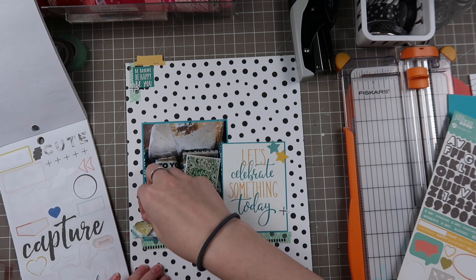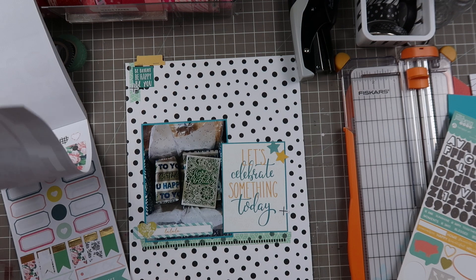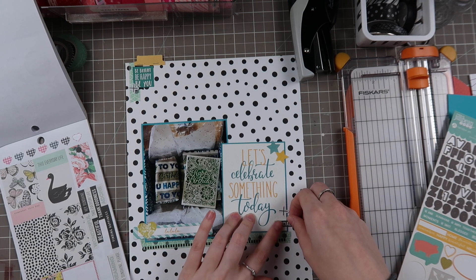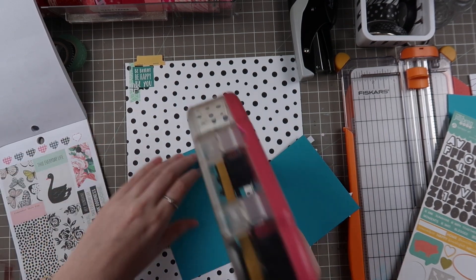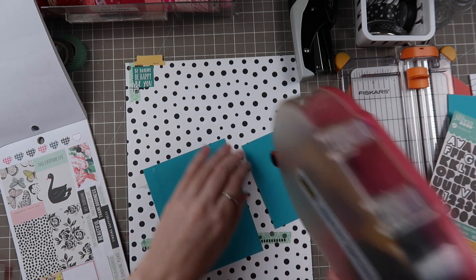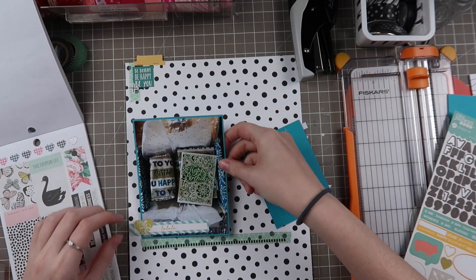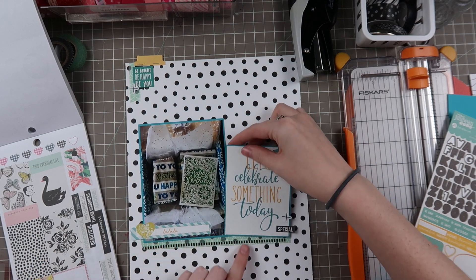I pulled in some plus sign stickers and here I'm pulling in a yellow floral heart. I like that it brings in another pop of yellow - that's sort of the accent color on this page because there's a lot of teal in the photo. Teal and white, and then the pops of yellow really help bring it all together. It's such a unique color scheme - teal and yellow. I don't think I've seen a lot of that; usually it's teal, yellow, and something else maybe a red or a green, but I really enjoyed how it came out.